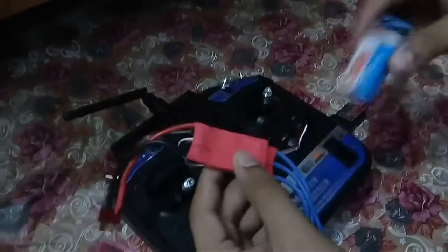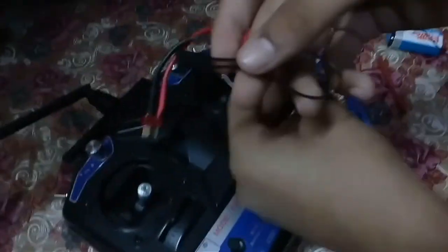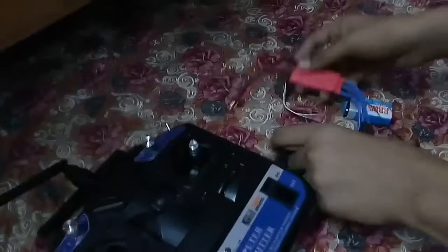What you need is an ESC and a battery. I don't have a LiPo battery so I'm using a 9-volt battery. You also need a bind plug that comes with your receiver. So let's get started.